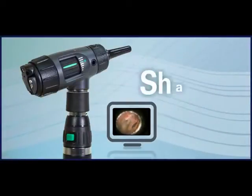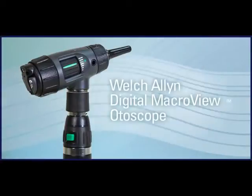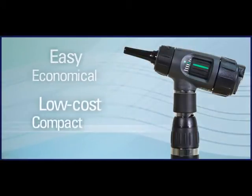See it. Share it. Save it. The Digital MacroView Otoscope is the easy, economical way to perform video otoscopy with a low-cost, compact, handheld device.